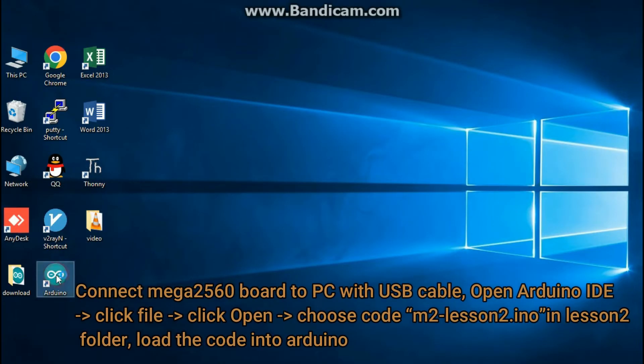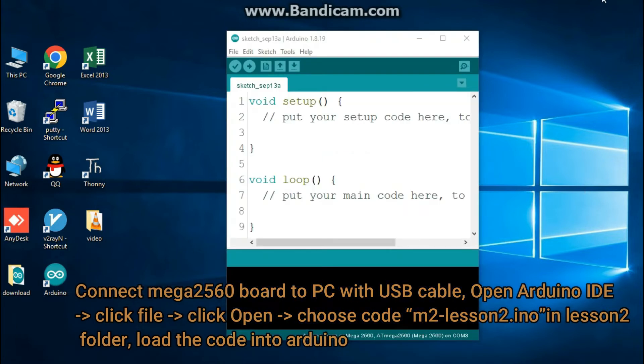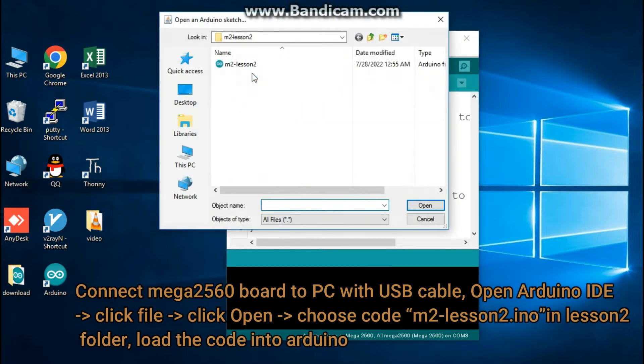Connect the Mega2560 Board to your PC with a USB cable and open Arduino IDE. Click File, then Click Open. Choose the Lesson2.ino file inside the Lesson2 folder and load the code into Arduino.